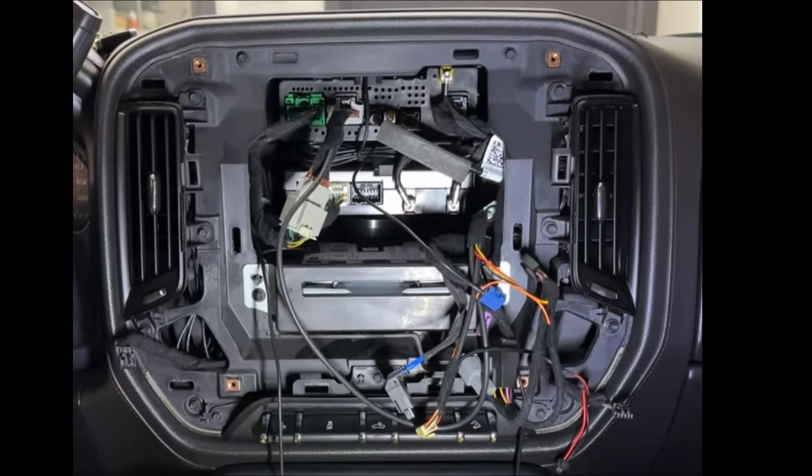I realized I forgot to show exactly where I installed the 4G antennas and GPS antenna, so I'm posting a picture here diagramming where I placed them. The two 4G antennas — I removed the 3M adhesive and stuck them right on top of the CD player. The GPS antenna, same thing — I removed the 3M adhesive and stuck it right on top of the other control box inside the dashboard. There's no specific place you have to put them, just get them up inside that area and out of the way.